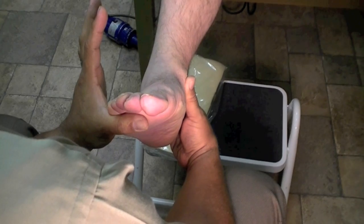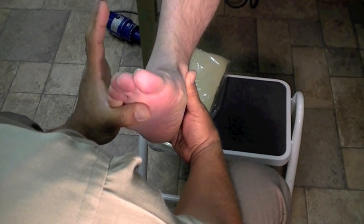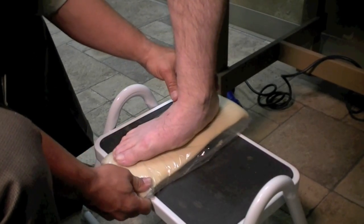Even here, it illustrates how that subtalar joint is locked and the patient isn't able to dorsiflex. And when the patient tries to dorsiflex, you can see where he has to abduct.